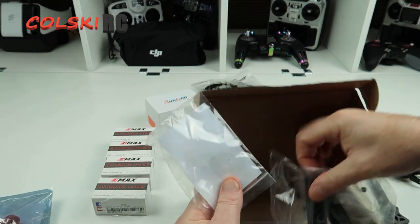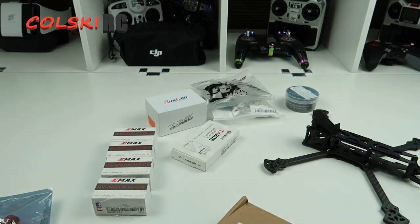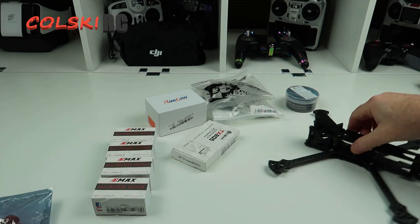In the box for the frame you do get some stickers, a battery strap, and the bits for your stack. So that's the frame itself.